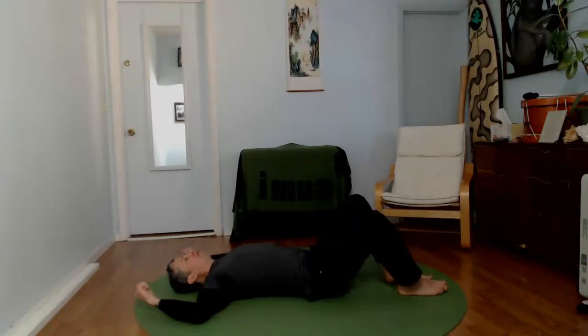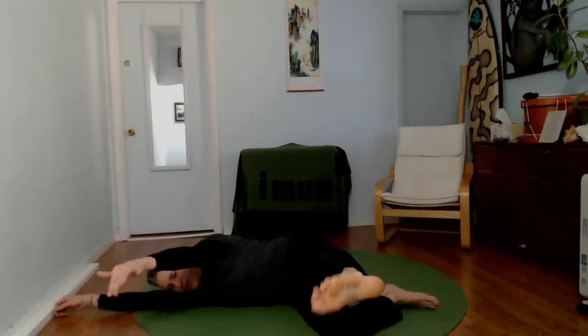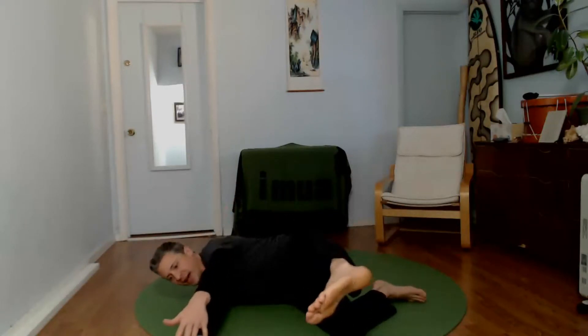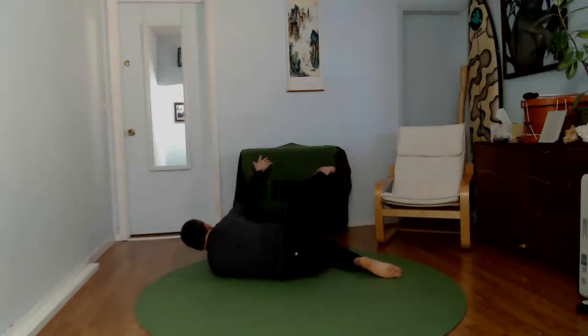Going back to our rolling. This time we're going to add a reach with the foot and the arm. Starting on our back, reach with the foot and the arm and then roll back to your backside. You can change your arm position so your arm's out to the side. Take your hand and your foot and reach in as many different directions as you like.